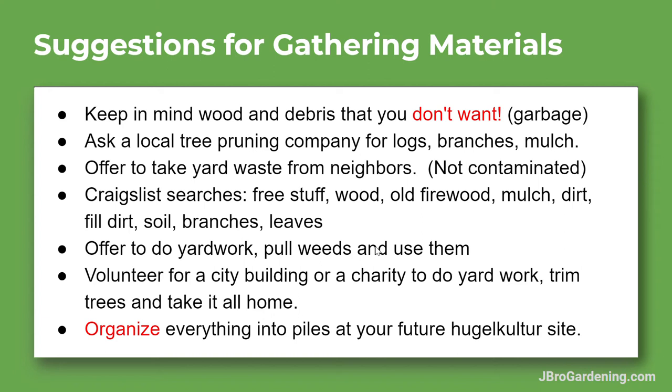In the free section on Craigslist, look for wood, old firewood — the more broken-down stuff is good — free mulch, and fill dirt. People often have extra dirt when building out patios or doing construction projects. You can also find soil, branches, and leaves. Pull weeds and do yard work, or volunteer for different city buildings.